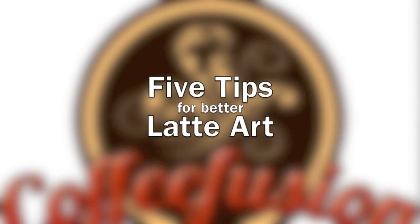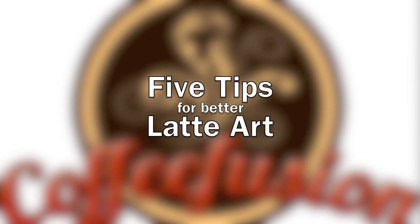Hello and welcome to another episode of Coffee Fusion. This week we're going to learn 5 tips for better latte art. So on YouTube you've been really loving my latte art tutorials, so I thought I'd create a video this week on 5 simple tips to better your latte art. Let's have a look at them now.